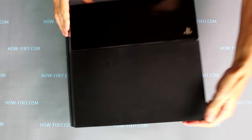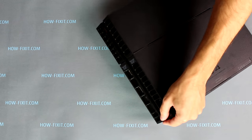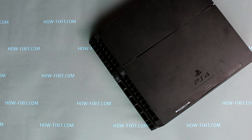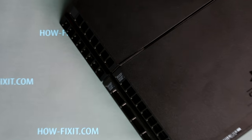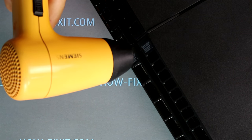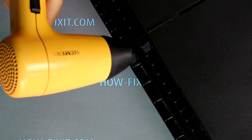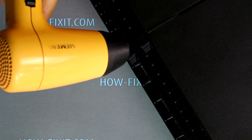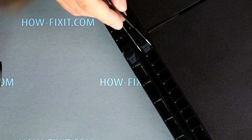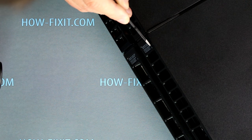Hello everyone! Today I'm going to disassemble a PlayStation 4 of the first generation, and I'll have links to the PlayStation 4 assembly guide in the description of this video. To disassemble the PS4 you will need two types of screwdriver: Torx T8 or T9, and Philips PH0 or PH1. Also, tweezers will be useful.